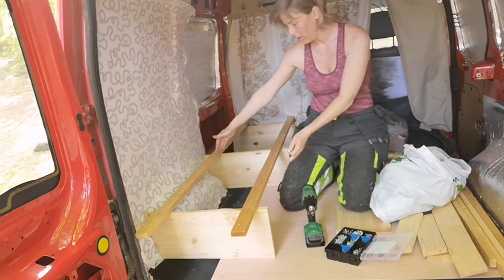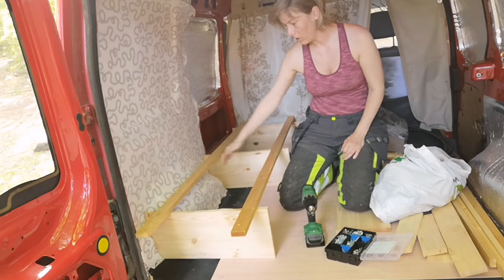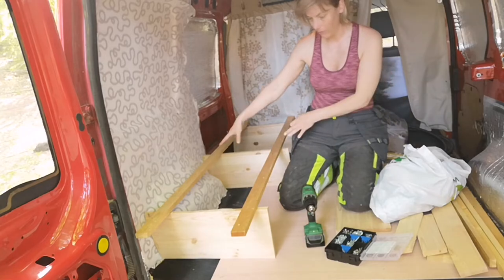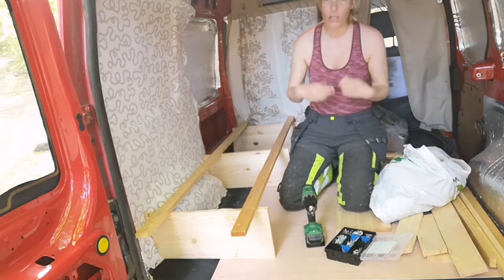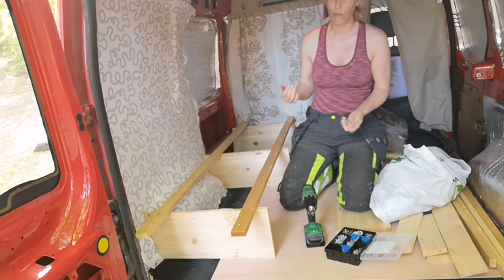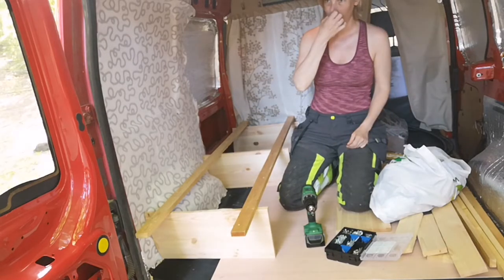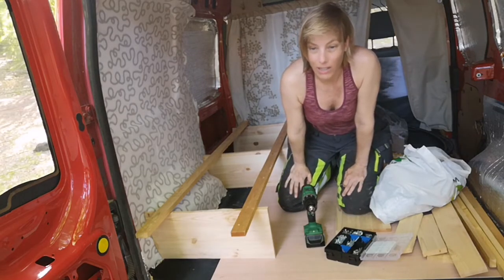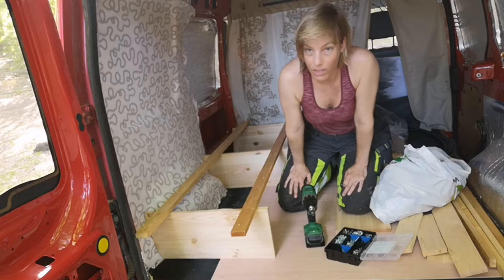I'm just not sure how we're going to make the pull-out system. This one pulls all the way out — it's 50 cm and then pulls out another 50. But perhaps I have to rethink that and have it be 60 and pull out 40. I haven't really been watching how other people build their beds because I like to just make the thing all over again and complicate it for myself.